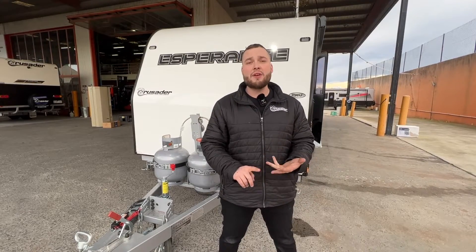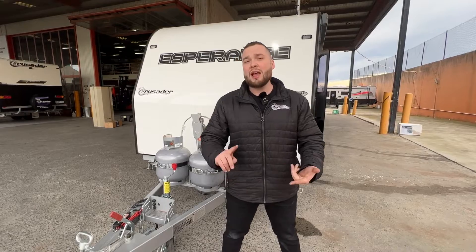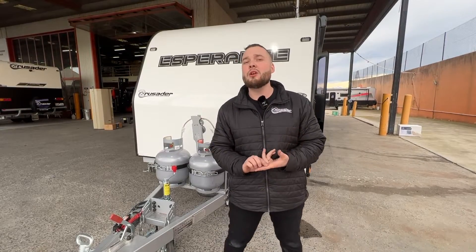Some off-the-cuff mentions: we have a 188-litre fridge. We've removed the microwave and added two lithium batteries. We have an upgrade — a little bit of battery management system and an extra solar panel.